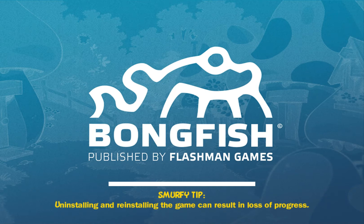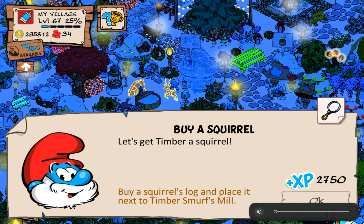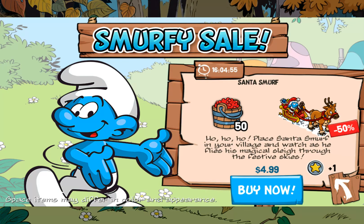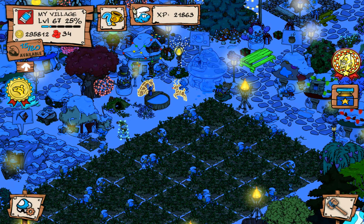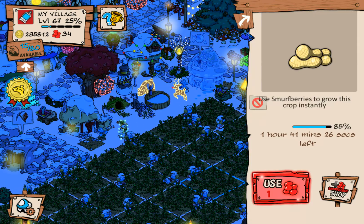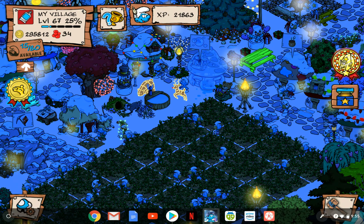I'm going to turn the speaker down a bit. I'm just using the touchscreen. There are my Smurfs! I've got one hour and 41 minutes left on my peanuts and my important work that I do on here.